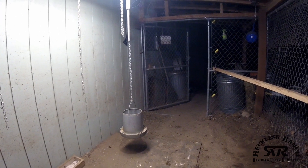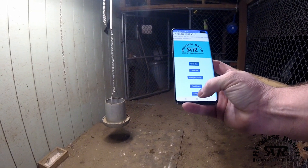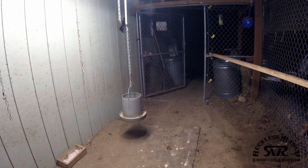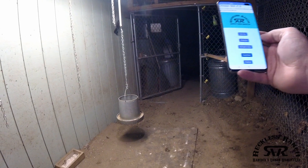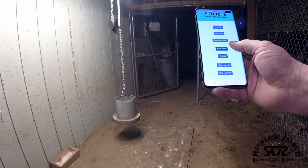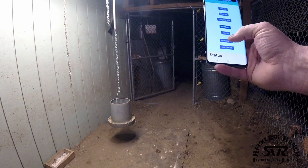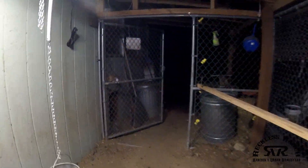Our food is another thing on an actuator, so we can do food up — which raises the food — and food down — which lowers the food. All of that is done from our app. We're also looking at adding a heat lamp that we can turn on and off remotely.